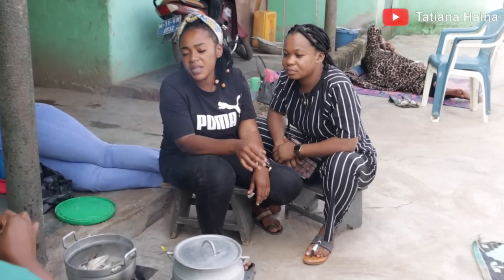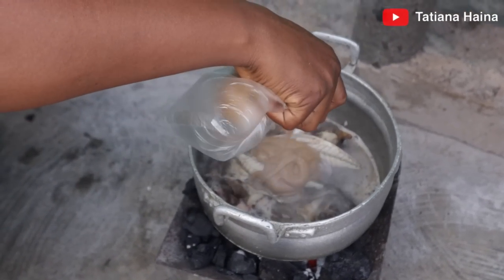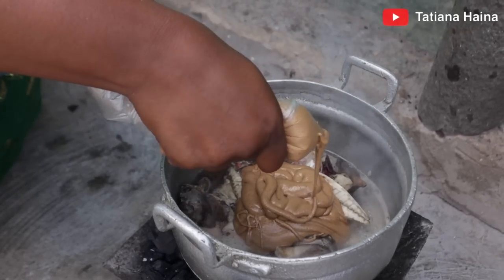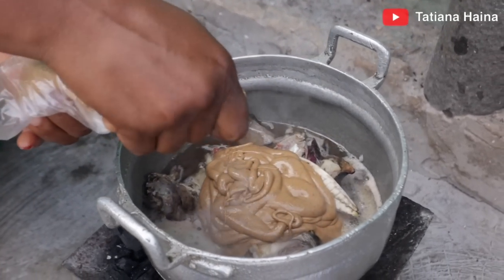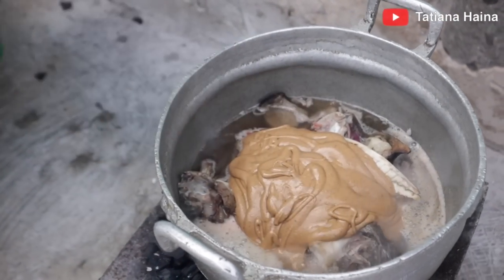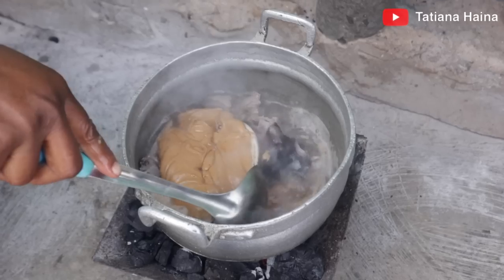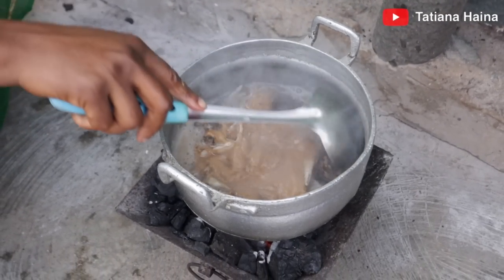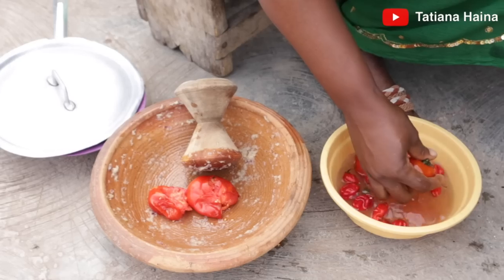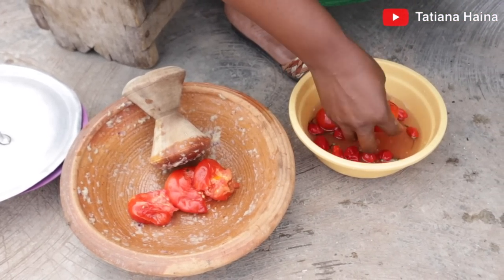We are going to add the peanut butter. Now we are washing the tomatoes and then grinding them — as you already know, local methods have been promoted here.